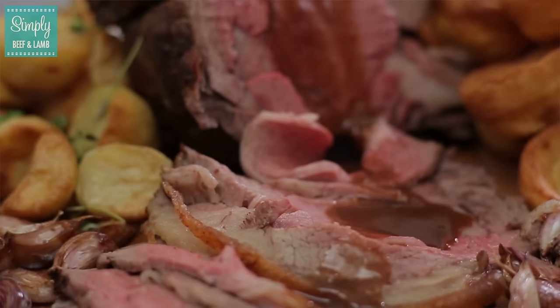That's going to be fantastic. If you're looking for some more ideas for a fabulous roast, click here.